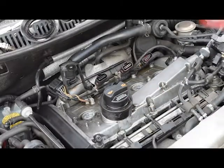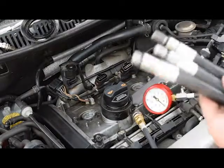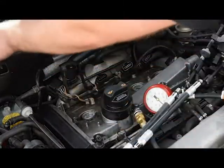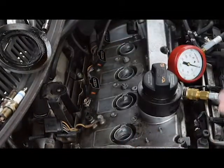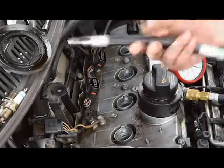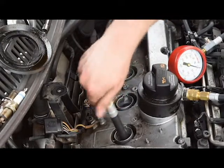Now we get the compression tester out. You get a gauge with a quick-release fitting and three different inserts depending on your spark plug hole. I've done this before so I know it's this particular thread. You can check by matching the thread and depth to your spark plug. Make sure there's no debris in the hole before inserting the tool, as a piston coming up the cylinder could hit anything left inside. Put the attachment in and screw it in clockwise.